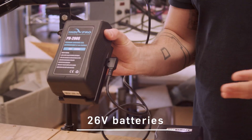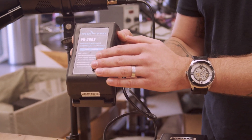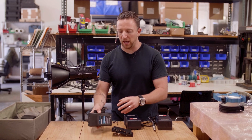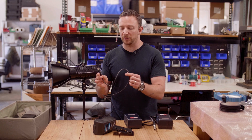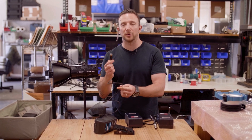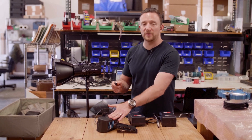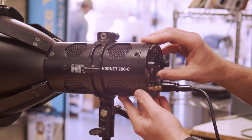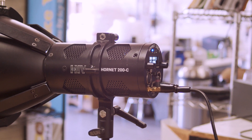The second way that we can run the light off battery is with a 26 volt battery. Right now we're using one from Indy Pro Tools — this is a 26 volt V-mount battery. We've got it on our V-mount plate, and that's a really nice solution because it only requires a single D-tap to XLR. This is a pretty common cable — Hive sells them, but you can get them from a variety of different manufacturers.